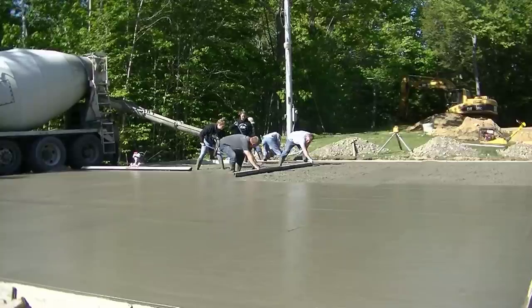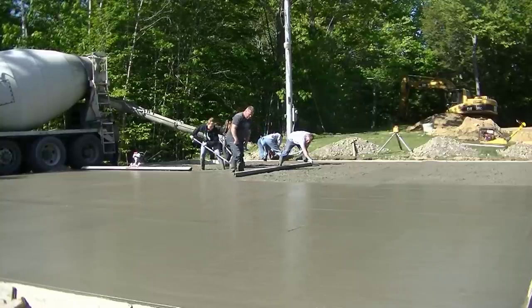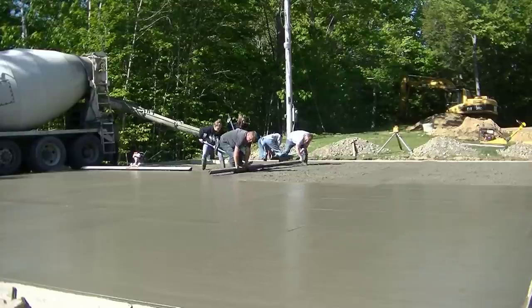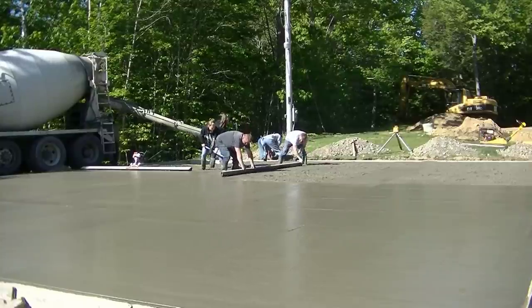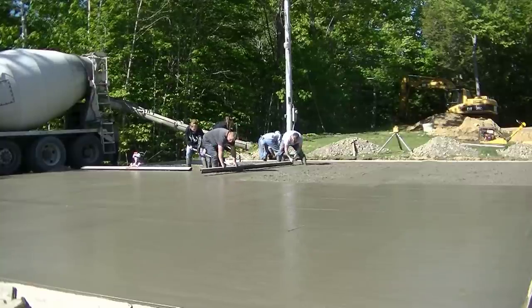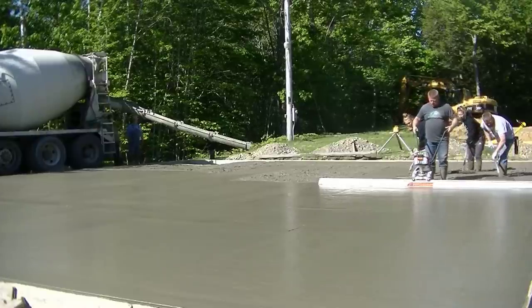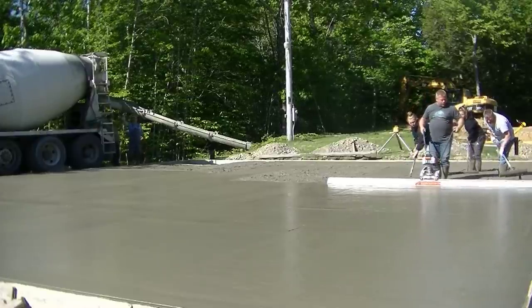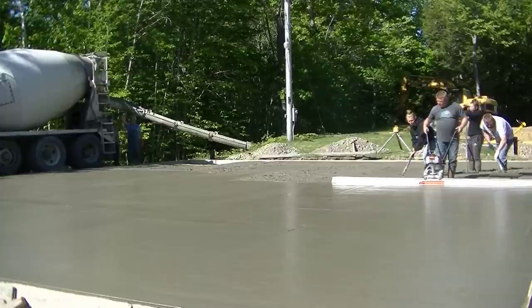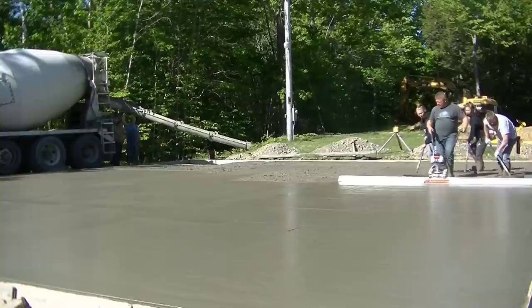So this is the basic process: we get the concrete dumped out, get our wet pads shot, and then strike them using the hand screed. The reason we use the hand screed to strike our wet pads is because we want to be really accurate on that pad — getting it really level — so we don't want too much vibration on the wet pad itself. Once we get it struck, then we can use the vibrating screed to screed the rest of it.